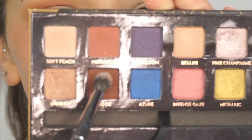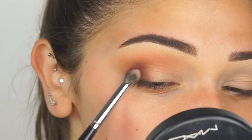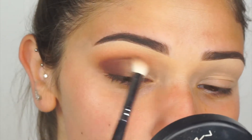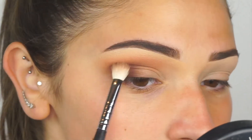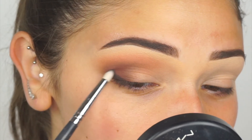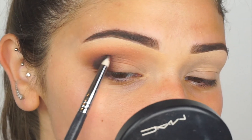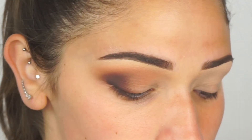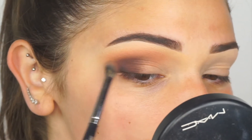Next I'm grabbing Fudge by Anastasia Beverly Hills — it's in a palette I purchased but I believe they sell it as an individual eyeshadow pan. I'm placing Fudge on a pencil brush and throwing it into the outer crease area and outer corner, then picking up the Morphe M433 to help diffuse the edges. Next I grab Noir from the same palette — I believe it's the Shadow Couture palette — and pack on the black, then pack the brown right over top to blend out the black and add definition without it being too intense.